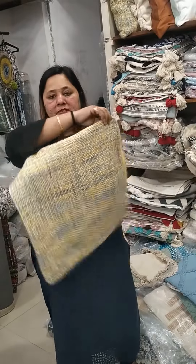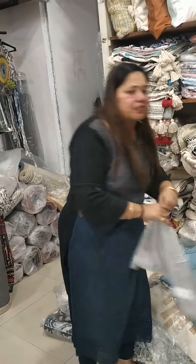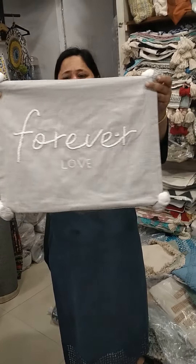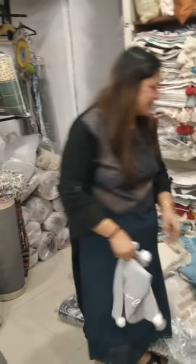The price is $300 per kg. What do you say?